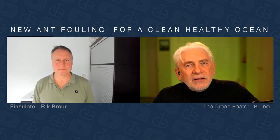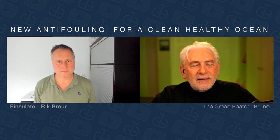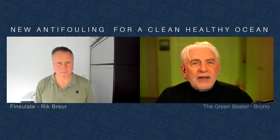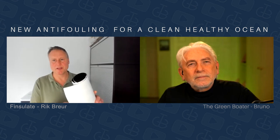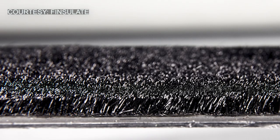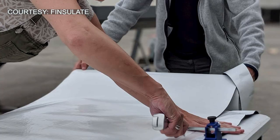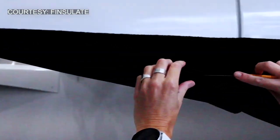The actual application is a process where you're peeling this tape off. It comes in different sheets — actually it comes in rolls. The black part is the Finsulate part; you have a white liner, a backing paper. What you actually do is remove the backing paper. The adhesive is already on there, so you just stick it like a sticker. You put it on — it's quite simple.